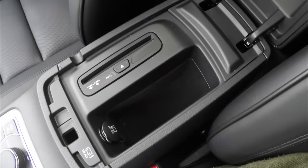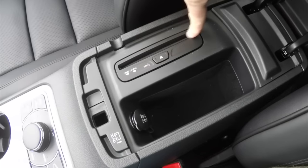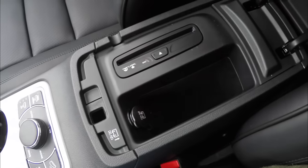There is single-level storage in the center armrest, a single CD player, a 12-volt power point, and additional storage.